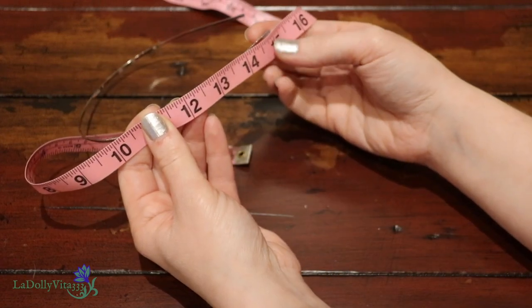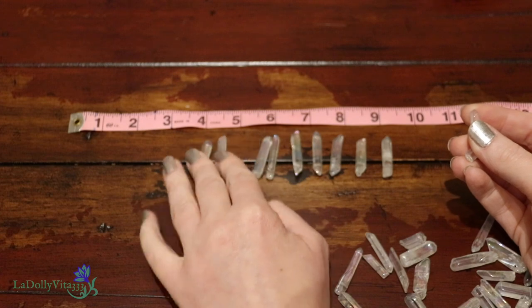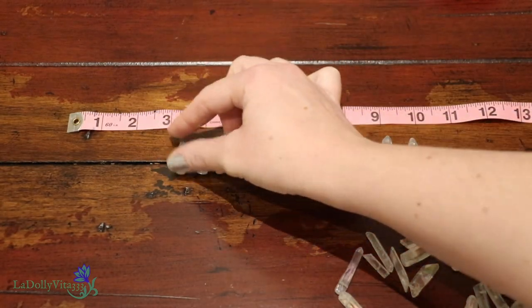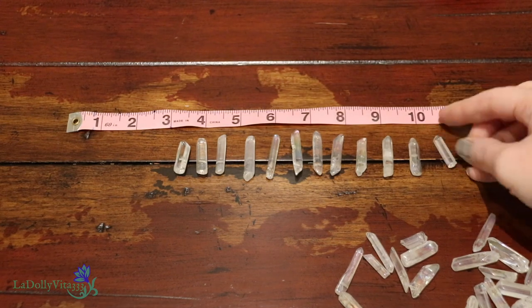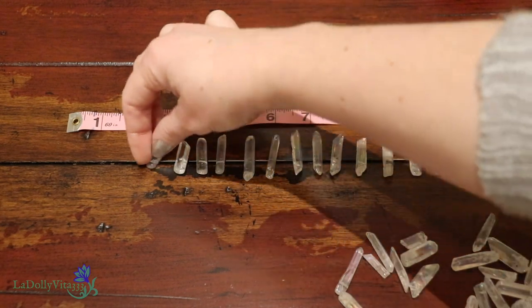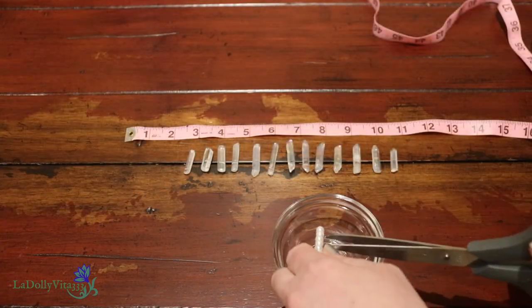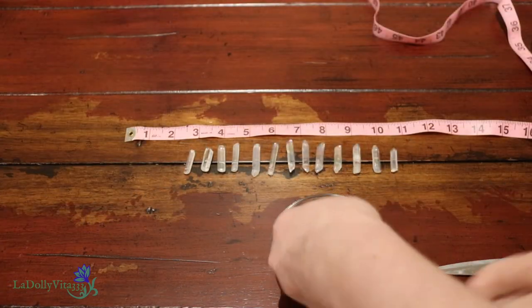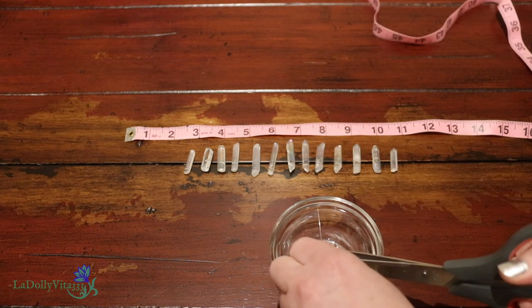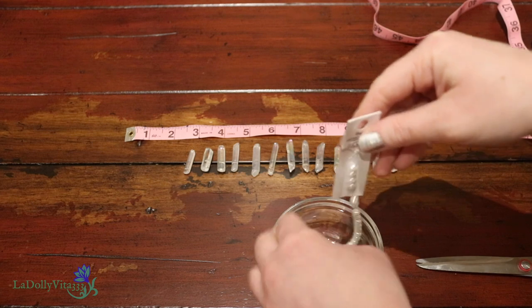My headbands measured 15 inches long, so I decided I was only going to cover 10 inches from the center outwards. This meant I'd have two and a half inches along either end that I'd leave open. Because this is quartz, they're not all going to be identical or even the same size, so here I'm lining them up with the largest in the center and the smaller ones tapering out. I'm also cutting open my medium white and pink glass pearls so they'll be more accessible during the project.